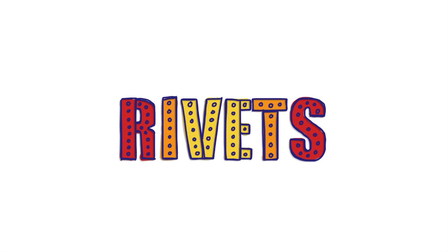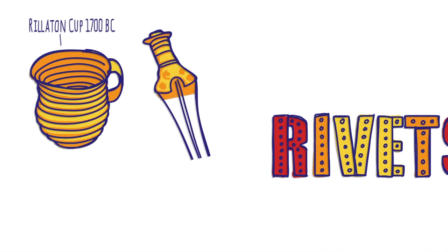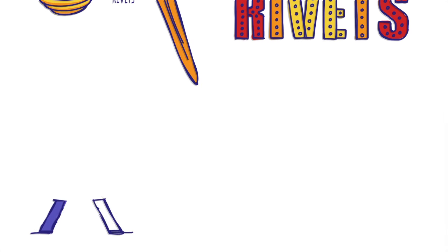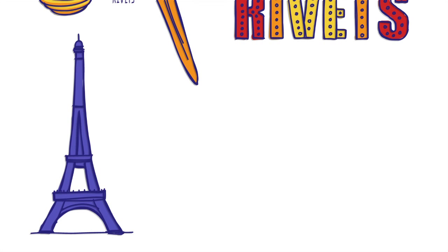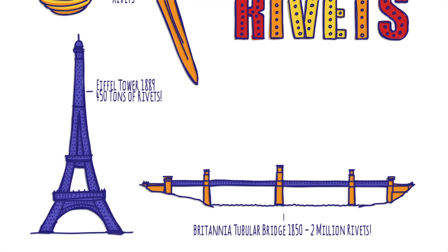A rivet is a metal pin that's used to fasten two or more objects together. As much as 3,000 years ago, the Egyptians would be using them to hold handles onto cups. But the golden age came with the industrial revolution, about 1840, when strong, flexible wrought iron became the material of choice for structures such as bridges, buildings and ships.